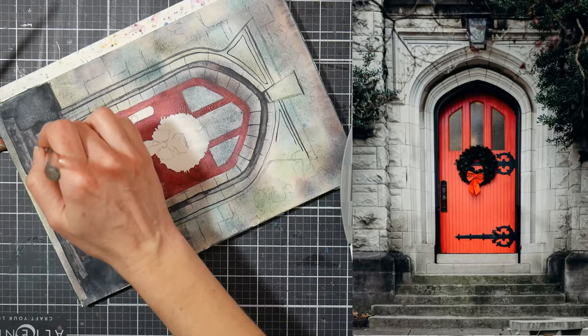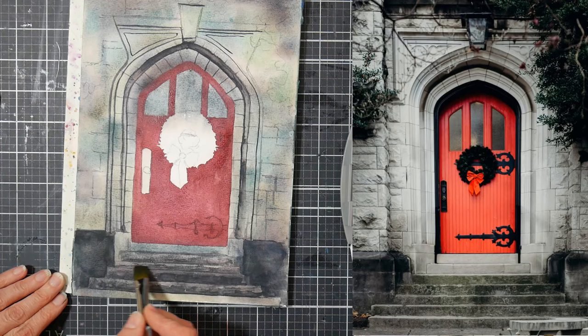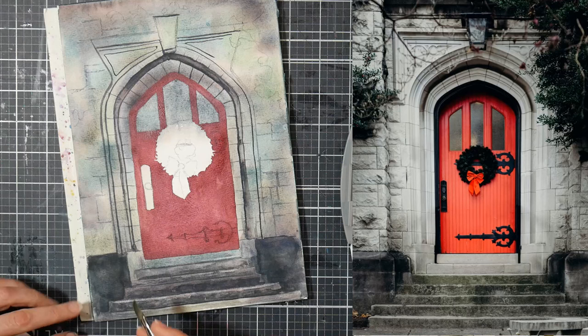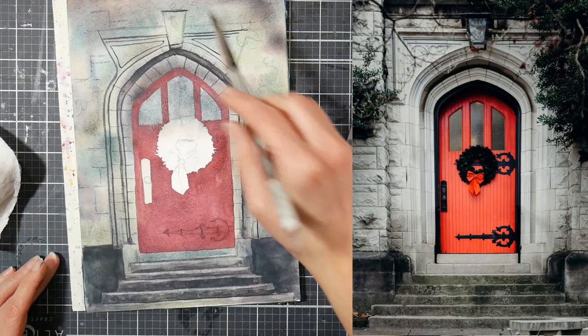Speaking of granulation — anytime you really want to get that granulated effect, you want to let it air dry, and you want the paint to be in a really, really wet wash. How granulating colors work best is when the pigment can float in a really wet wash of watercolor, then the pigments start to separate and settle out, and that's where you get that effect. If you don't have any super granulating colors, use your ultramarine blue — we all have that if you've been painting with watercolor for any amount of time.